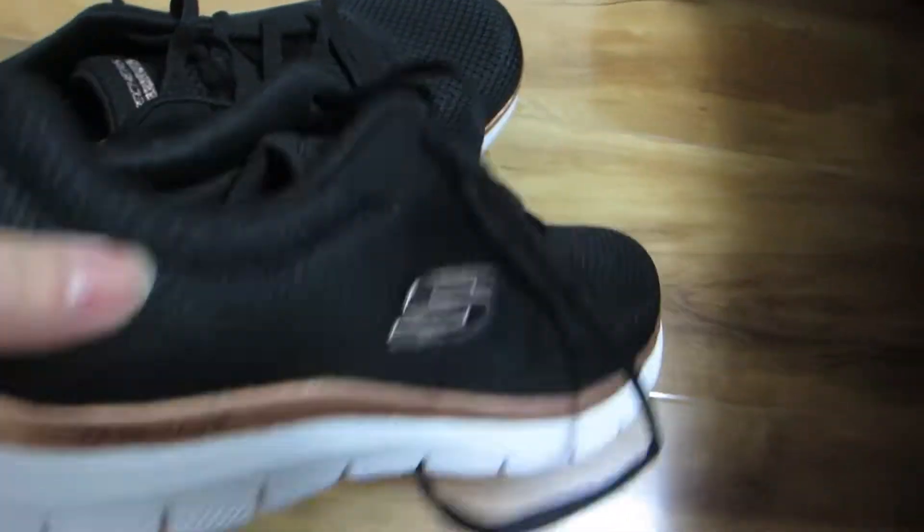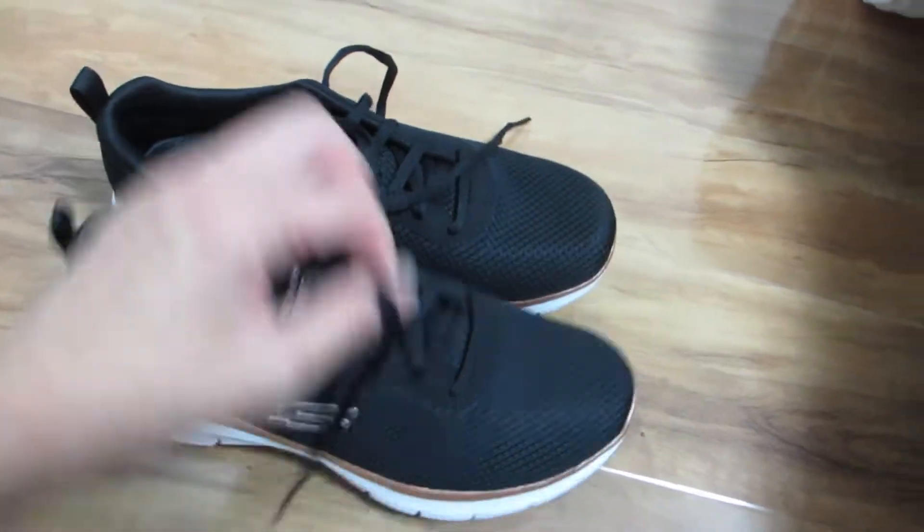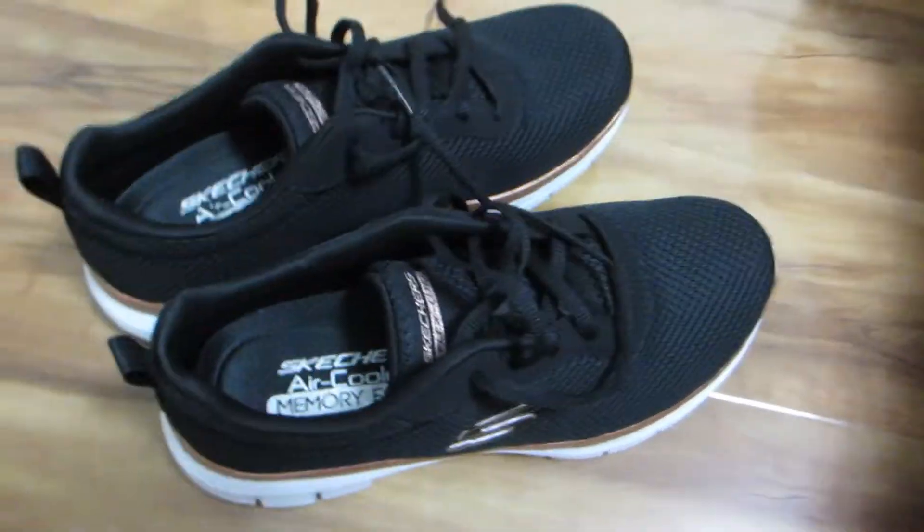I find these sneakers to be very versatile to wear with shorts or jeans, and they're so lightweight that it's like walking on clouds with them on.